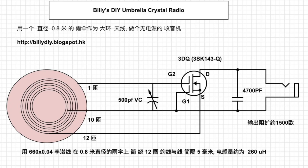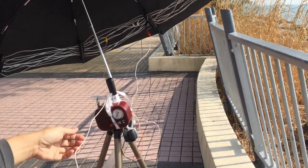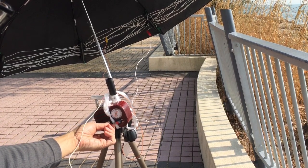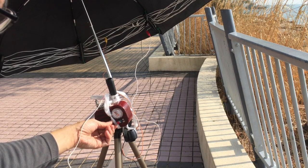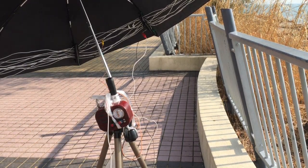For the first test I'm using this umbrella big loop coil as the resonance coil directly, and that fits into the MOSFET 3DQ. It's the best use of the umbrella coil — it will give the best output and very clear sound. You're listening to AM 864, the service of Hong Kong Commercial Broadcasting Company Limited.